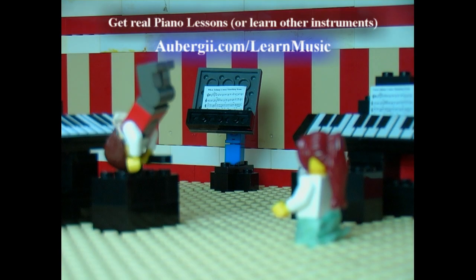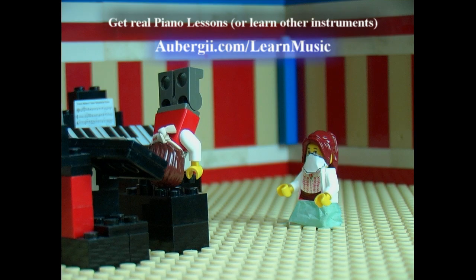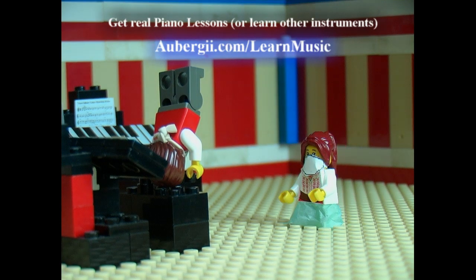Hello, Alice. Welcome to Piano Lessons. Mr. Teacher, why are you upside down?